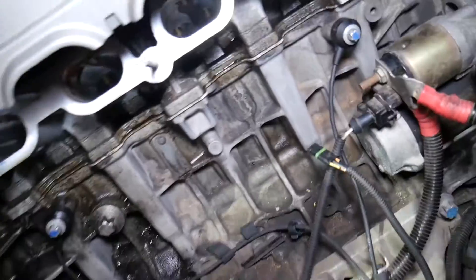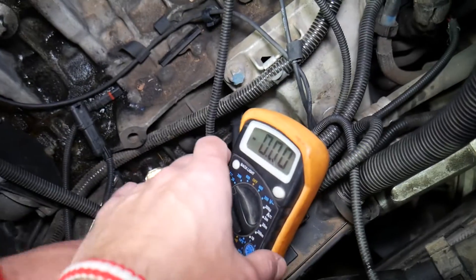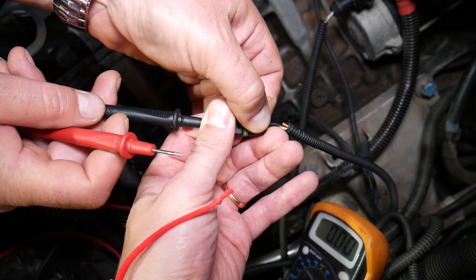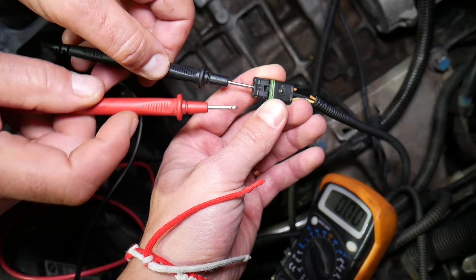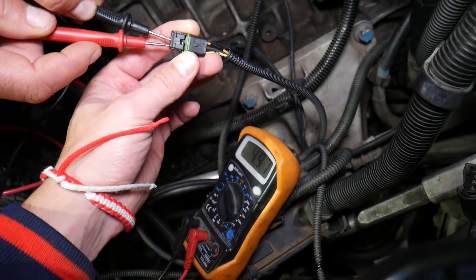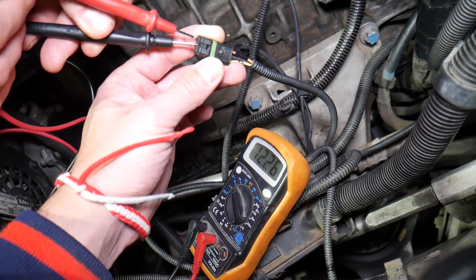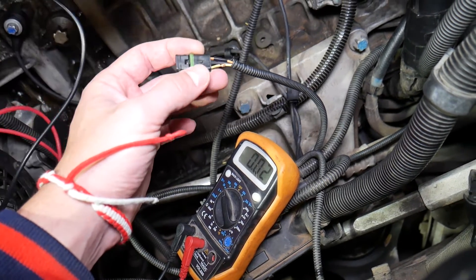So the ignition switch is on where the dash lights are on. We have the voltmeter set at 20 volts DC. We're going to put the black lead on the ground wire in the middle, which is usually black in color. Now we're going to touch each of the other wires until we find the ignition wire at 12 volts and the signal wire at 5 volts. Right there — this is 5 volts, that's the signal wire. And the other wire is the ignition wire, reading 12.3 volts, corresponding to the battery voltage.